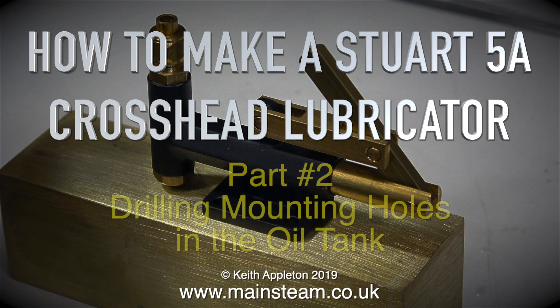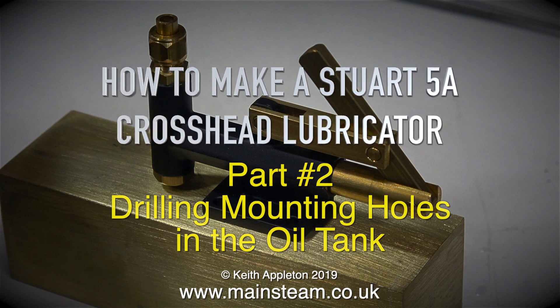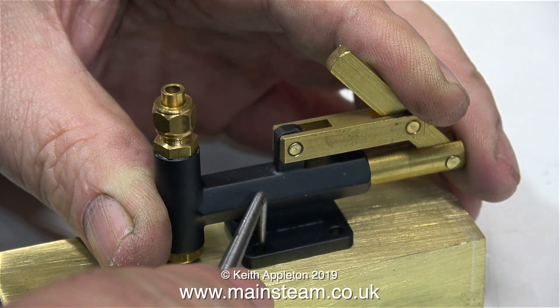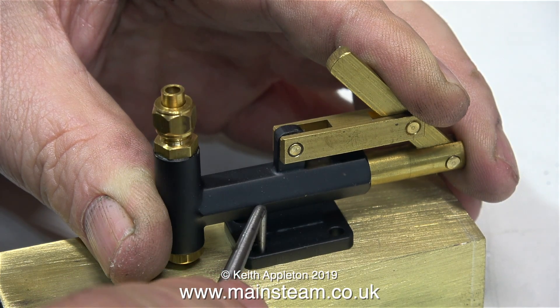How to make a Stuart 5A crosshead lubricator — this is part two: drilling mounting holes in the oil tank. In the world of model and full-size engineering there are many different ways of marking out parts to drill holes.